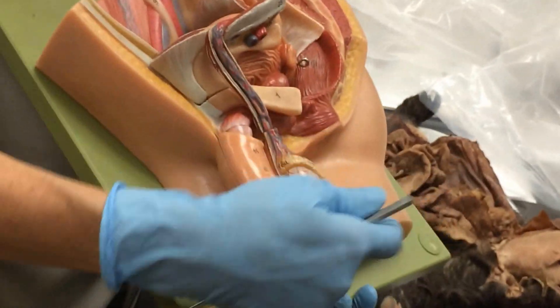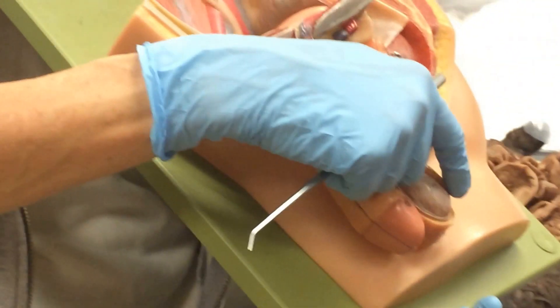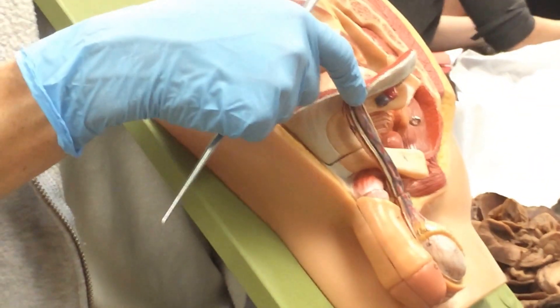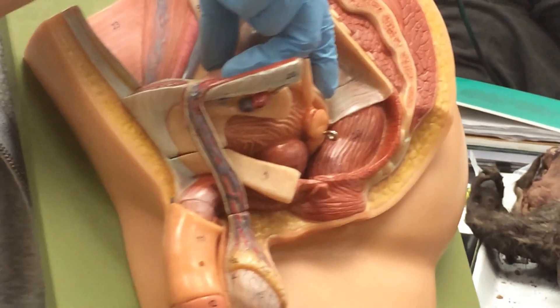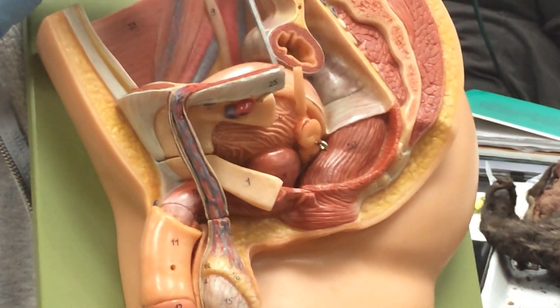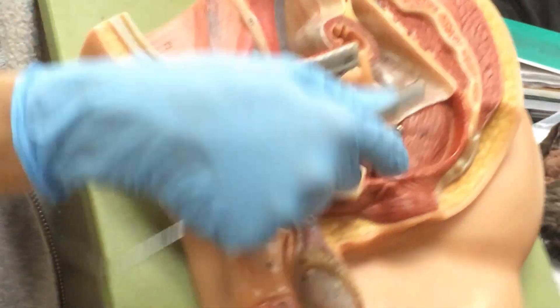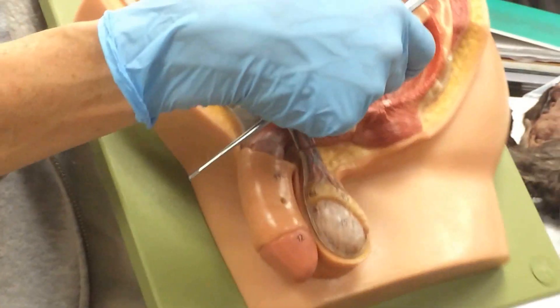In the human male, we have the scrotum and the testes. This is a structure called the epididymis. This is the spermatic cord coming up — it has to come back through the abdominal wall, through the inguinal canal. This big structure right here is the bladder. The vas deferens, or spermatic cord, comes around the bladder and goes past these glands. The bulbourethral gland is the smaller one, and the great big one down here is the prostate gland.